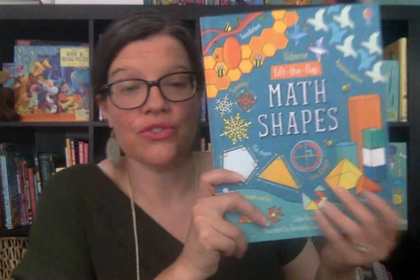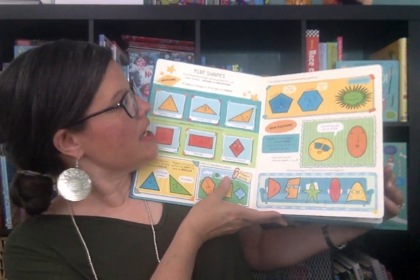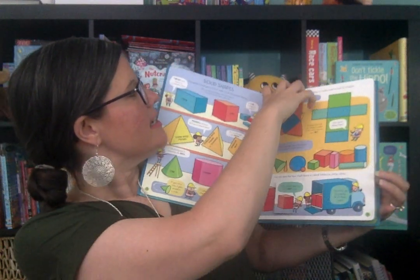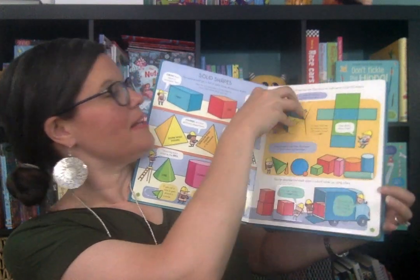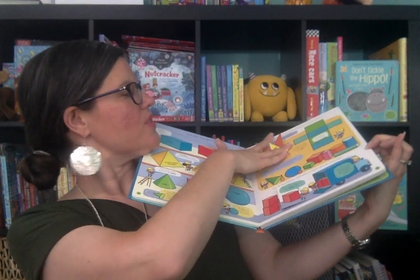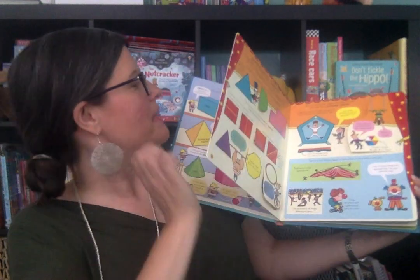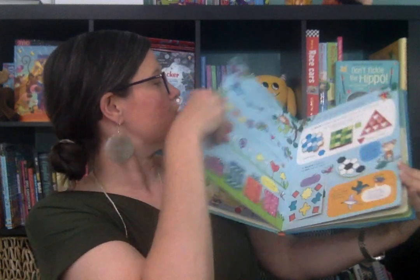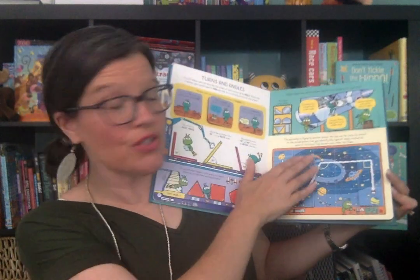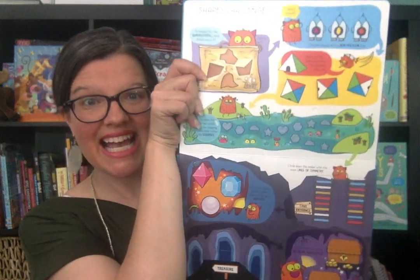Finally, this is a brand new title. It came out in March 2020 — Lift the Flap Math Shapes. It's very geometry focused. It talks about flat shapes and polygons, and it talks about 3D shapes. The cool thing is the lift the flap actually makes a square-based pyramid, if you can see that. It also talks about lines of symmetry and patterns, tessellations, angles and vertices, and it has a good introduction to that geometry vocabulary as well.